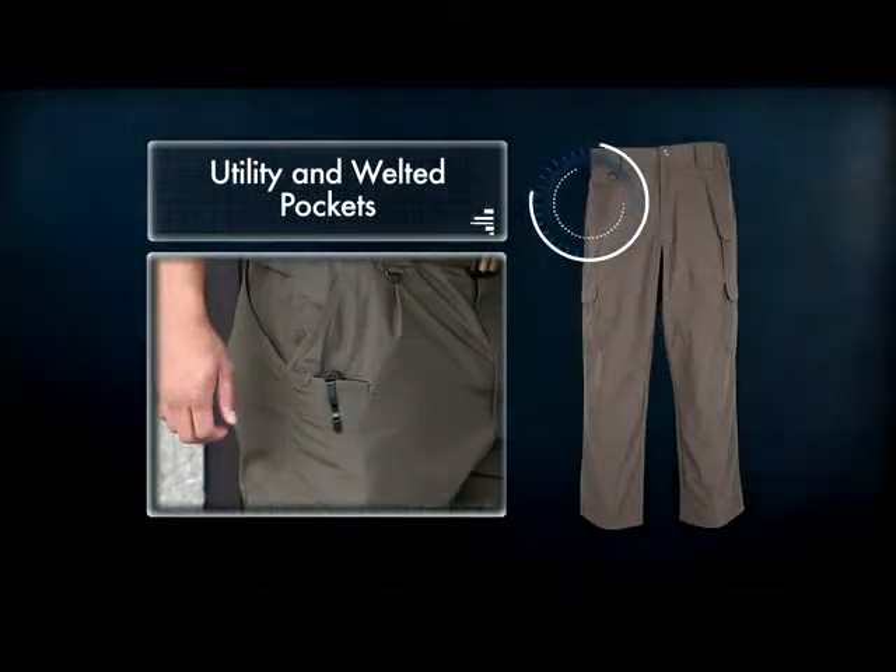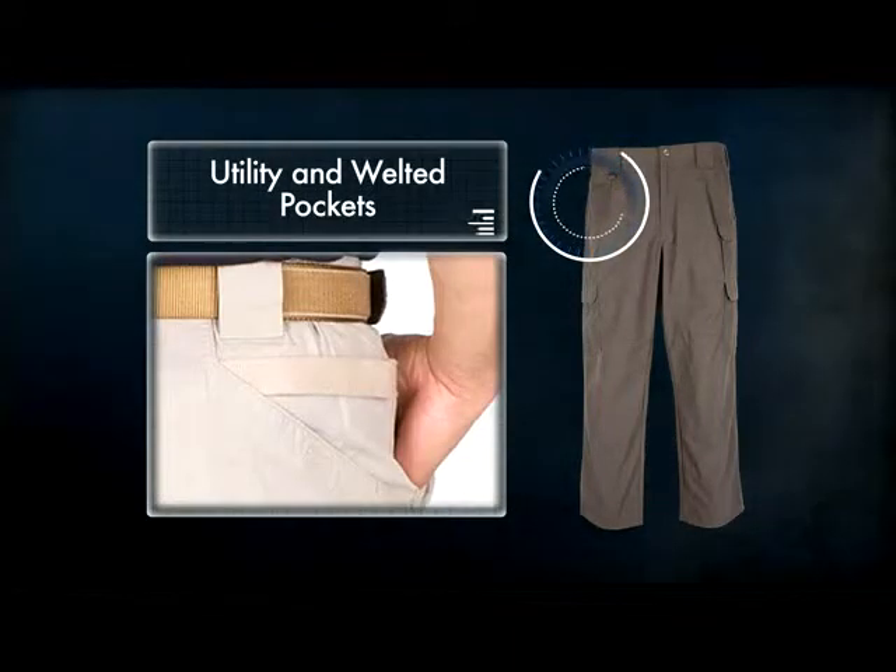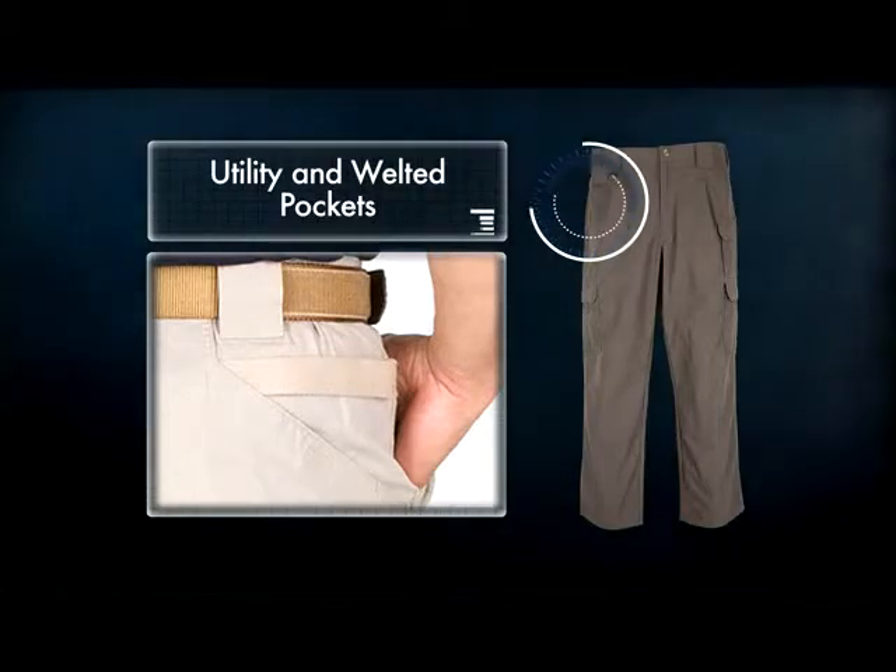The front utility and welted pockets can house a knife, cell phone, or business cards, and the trademark utility strap at the rear offers additional storage options in addition to our slash pockets.